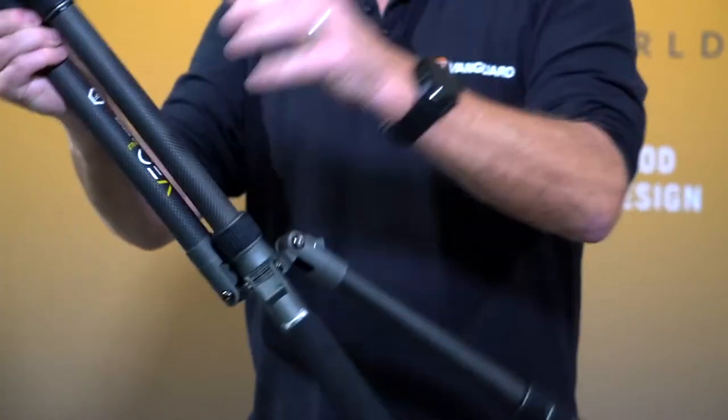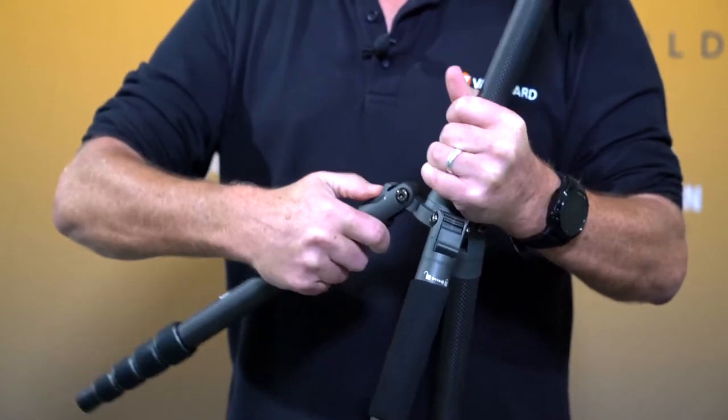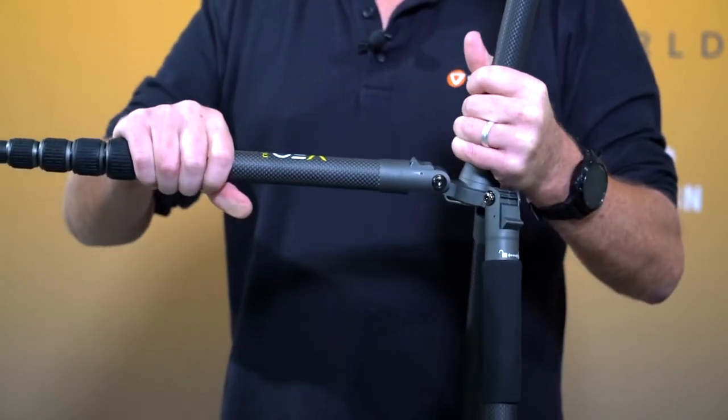To open up, simply click the legs. You can hear the legs clicking as you open them — there are three independent leg angles: 21 degrees, 50 degrees, and 80 degrees.